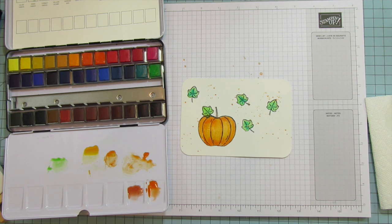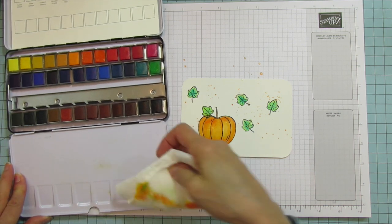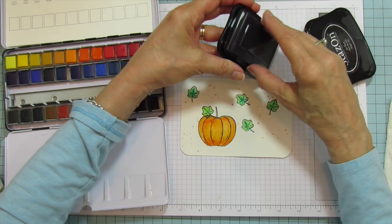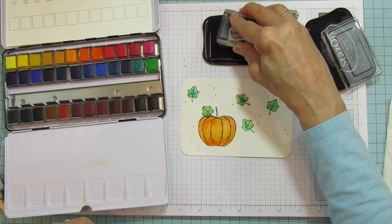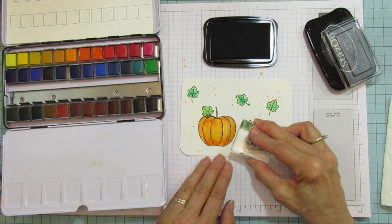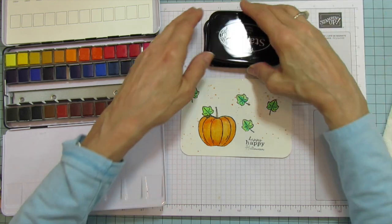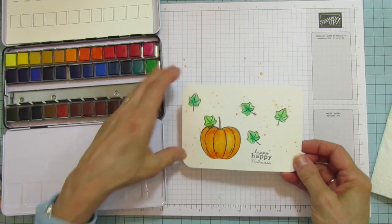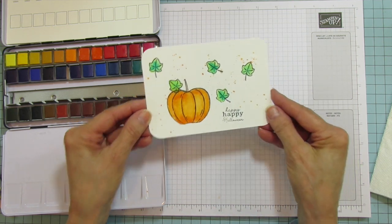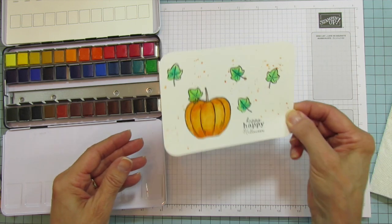Now I'm going to stamp the sentiment. I'm going to make it Halloween — I'll use StazOn and put 'Happy Happy Halloween' on the front, and then you can write your own message on the back. There you go — happy happy Halloween. It's very simple and easy; kids can do this. Wouldn't it be cute to just send a little postcard to someone? That is our first project — let's set that aside.